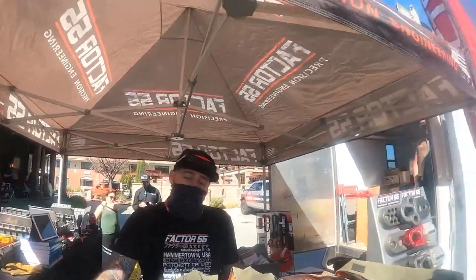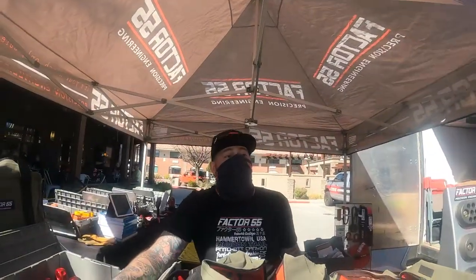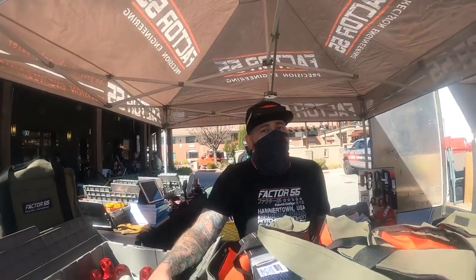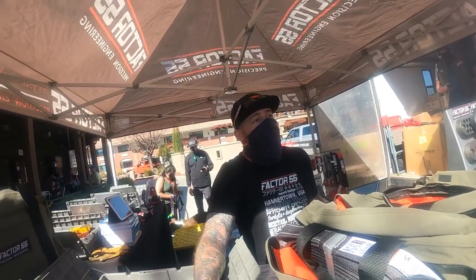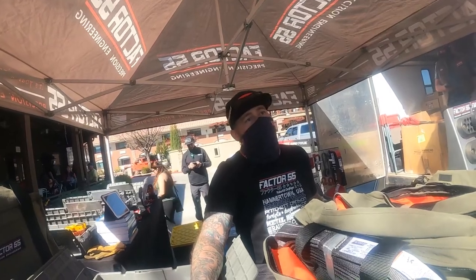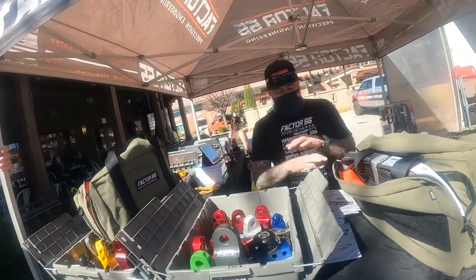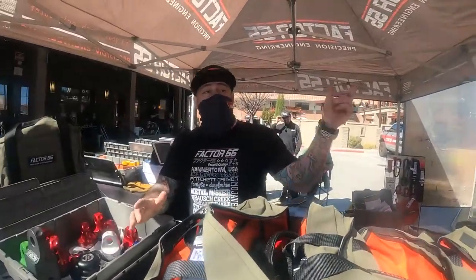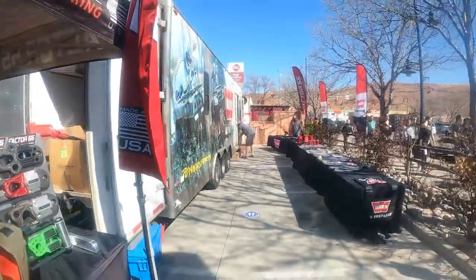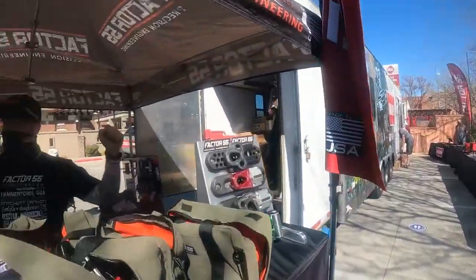Factor 55 — I've been using their stuff since 2012, Overland Expo. At that time it was just Acosta; Justin came along in 13 or 14. Best rigging equipment for winching and everything. I do encourage everybody. And we just got acquired by Warren Industries — we've got Warren right over here. Factor 55 and Warren Industries are one big happy family, keeping it made in the U.S.